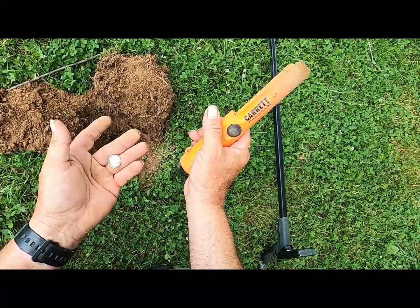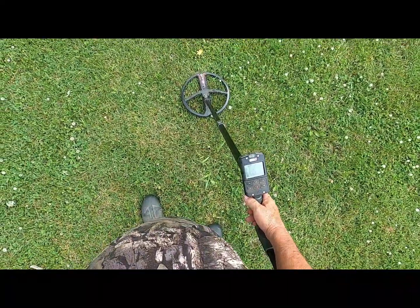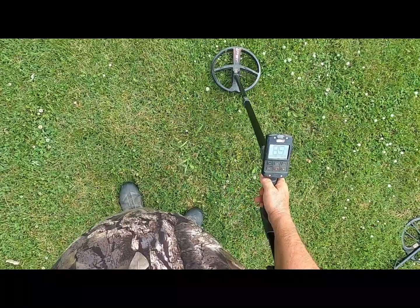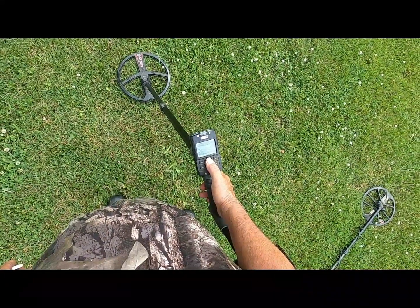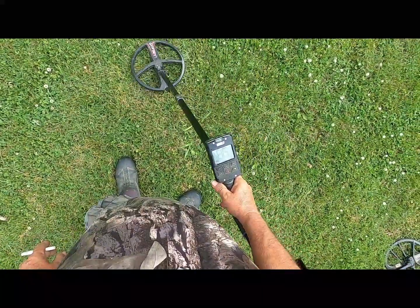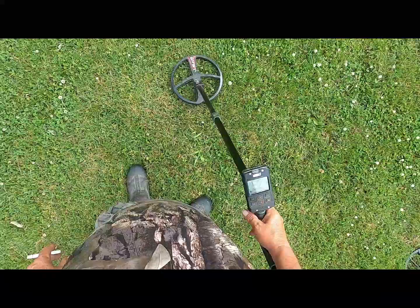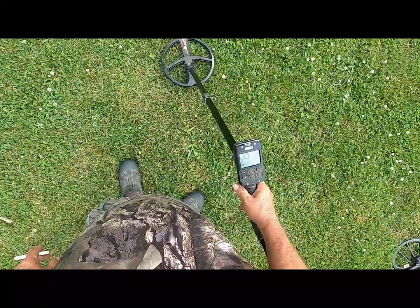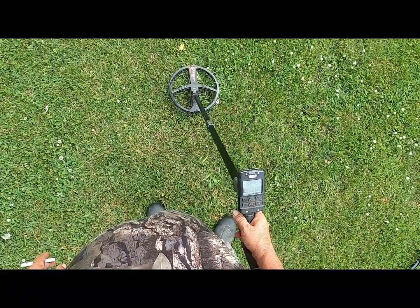Now, that was the Fast Program on that Deus 2 — the target located in the Fast Program. This is Deep High Conductor, Reactivity 2. I think this is fairly deep. It's trending 85-86 in the Fast Program. Reactivity 2.5. And I'm going to go to Reactivity 3 and let you hear it — she gets pretty weak over Reactivity 3, but the ID comes up on it. Reactivity 2 and Fast — it's not the best signal, really.